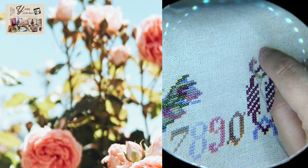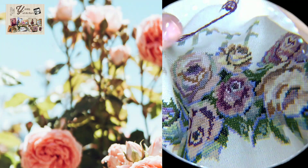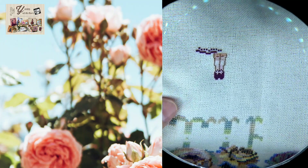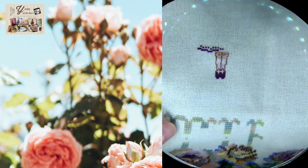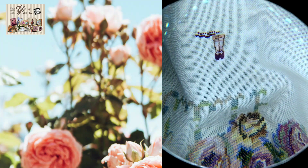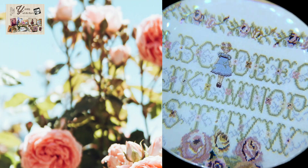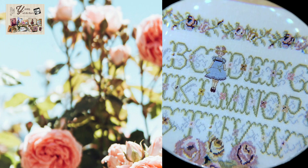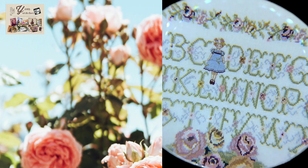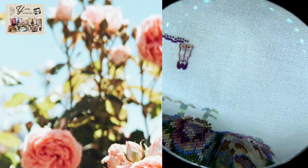I finished the roses and they look so pretty, so I decided to start the other part of the border — the chain — but then I decided to start the little doll, the part that originally drew me to this project. This doll is stitched one-over-one, and I don't know if you can see here — this little doll is so cute. I'm not really a fan of stitching one-over-one, but in this case it's necessary and I adore this little doll.